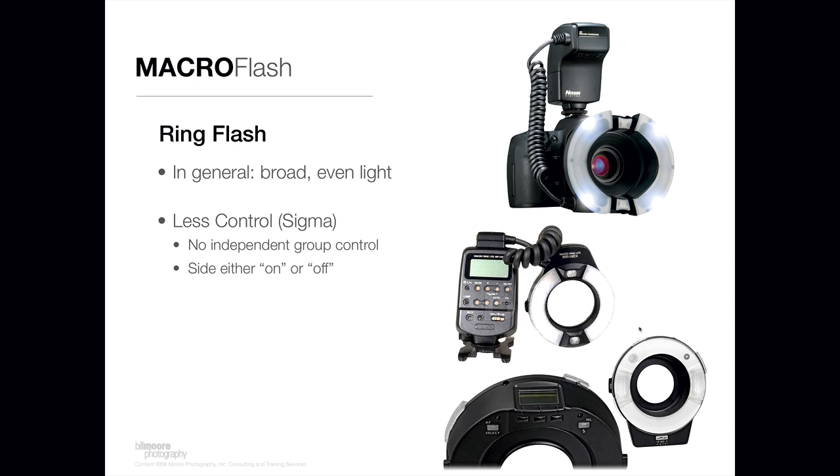On the lower end of the price point spectrum with ring flashes, there's an offering by Sigma that's very popular. It has a little bit less control than some of the more expensive offerings — you can't independently control the power output from side to side. The flash tube on one side is either on or off, but it is a very popular offering and produces a really nice light.